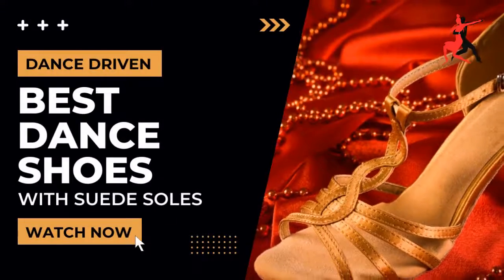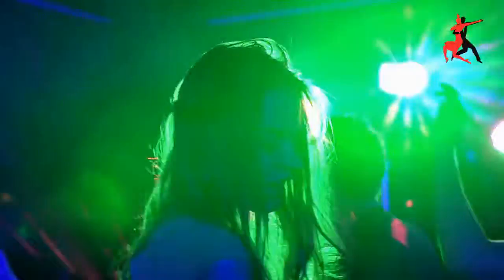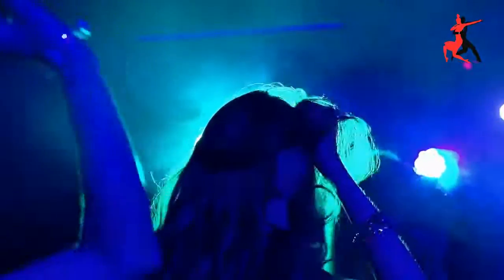Best Women's Dance Shoes with Suede Soles. Do you like to dance? If you want to do it in style, you need the best women's dance shoes. In this video, I will show you my top picks for the best dancing shoes on the market.